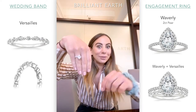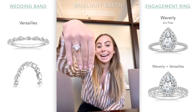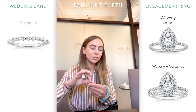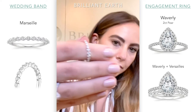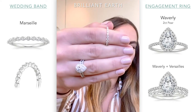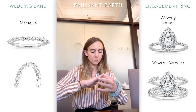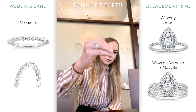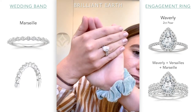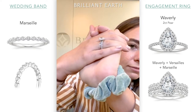These are also really good for stacking. Because you have this unique shape, you notice the different rings but they work very nicely together. I also have the Marseille, which is also shared prong — this one is all round diamonds, so you definitely get a lot of the round shape. You can really tell it's diamond, diamond, diamond. Put that on top so you can see them as a stack. So you have the Versailles with the marquee-round-marquee pattern, then the Waverly's pave band, and then the Marseille. Such a fun stack!